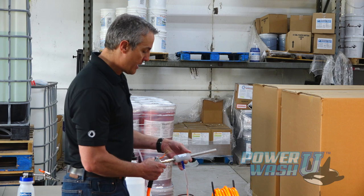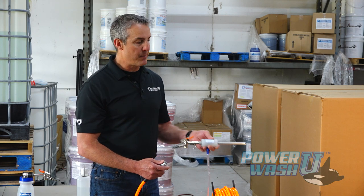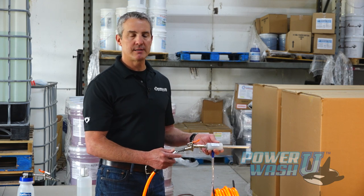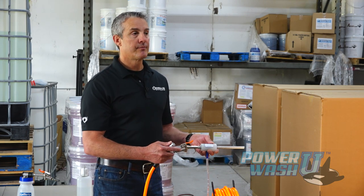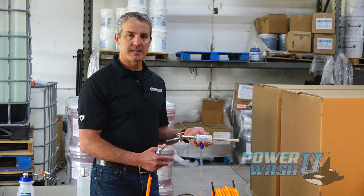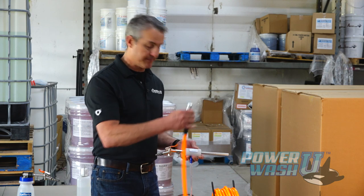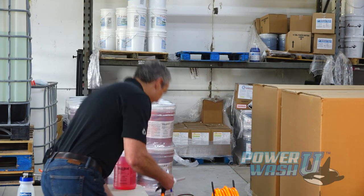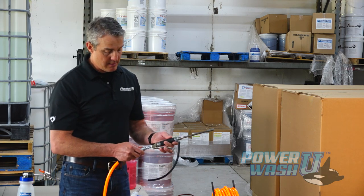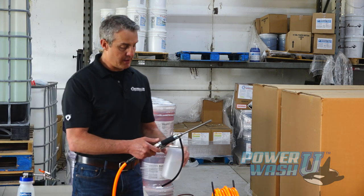One thing I want to add about the Lafferty 394 Blast Fogger is that it takes 11 to 13 CFMs. One of the reasons we're not getting better results is because it doesn't have that high of CFMs - we're actually operating at about 5 CFMs here. It would probably need a bigger hose, maybe go from three-eighths to a half inch. So now I'm going to switch over to the Lonn - L-O-N-N - chlorine fogger.